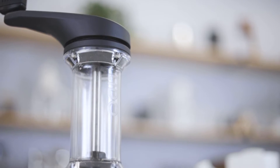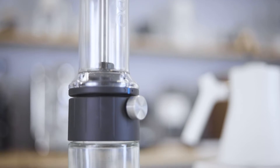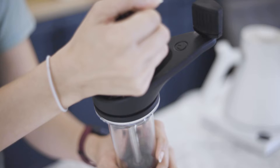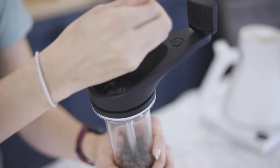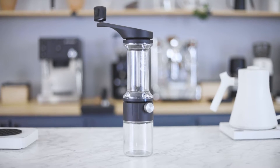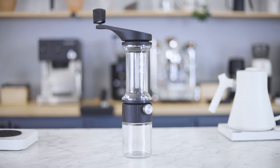Internally, the Lido Basic is pretty much identical to the Lido 3. It's equipped with the 48 millimeter Etsinger Burr Set. It has the die cast handle with the integrated funnel that makes loading your coffee beans super easy. It's got a dual axle and roller bearings for additional grinding stability and consistent particle size. It's also got a BPA-free 70 gram hopper that makes grinding for larger batches possible.